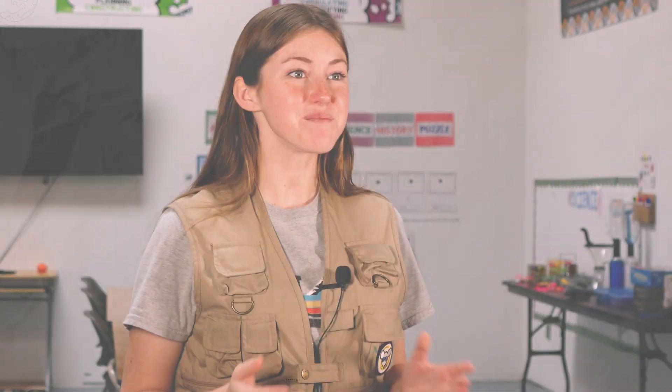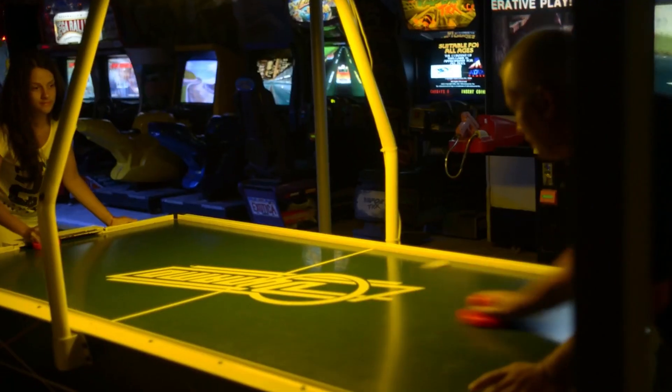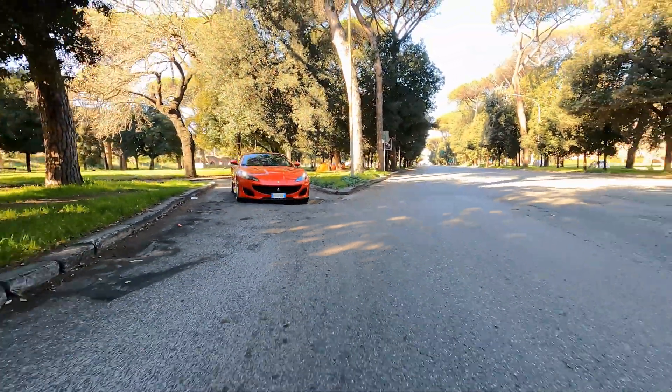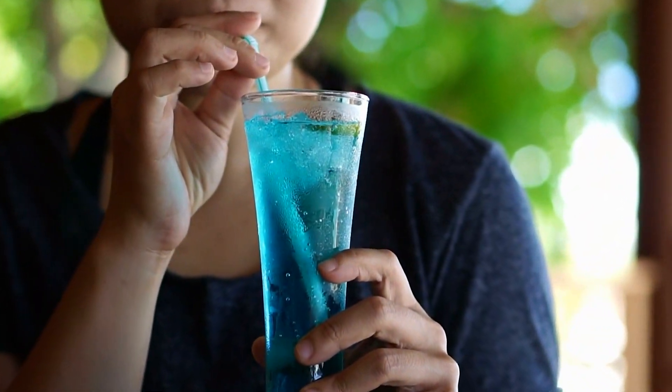Air pressure is all around us, and it plays a vital role in our daily lives. Not only does air hockey utilize the power of flowing air, but technologies such as airplanes and sports cars also work by controlling air pressure. Even drinking through straws is an example of air pressure.